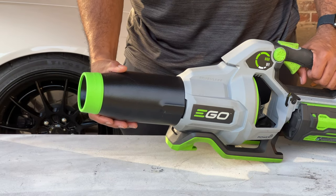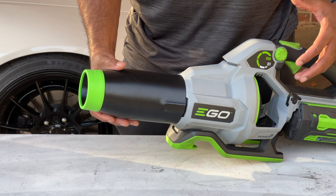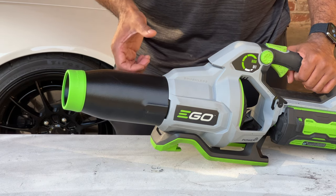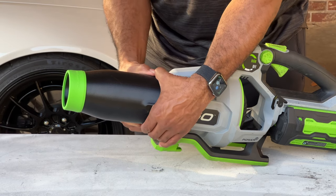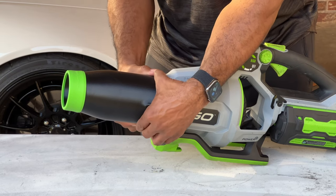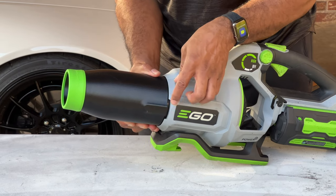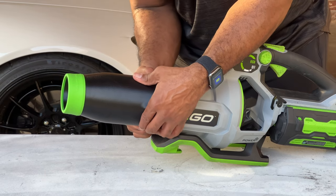Just to piggyback off of what we're talking about here, I want to make this short clip just to clarify a couple of things. With this particular nozzle, you don't see a physical button on the outside to release it. The way you actually do that is pretty clever — you squeeze in the top and the bottom and just wiggle it a little bit. Sometimes it takes a little bit to get it off, but just keep squeezing and push it out as you're squeezing.